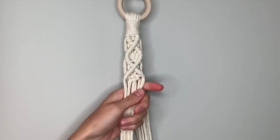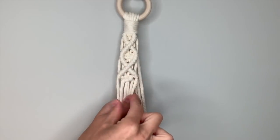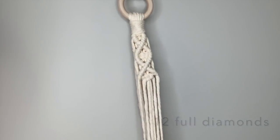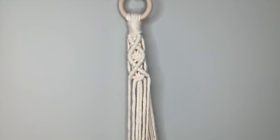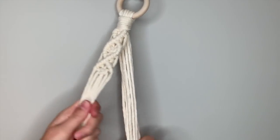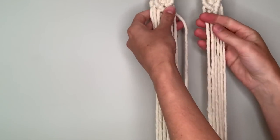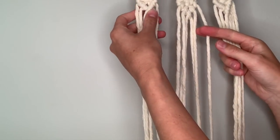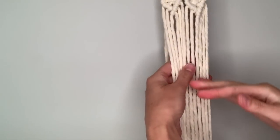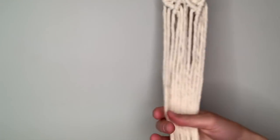To complete this planter design, I'm going to continue the same pattern of diamonds and square knots until I get to my desired length, and then repeat the same thing with the other two branches. Once you have the three branches of your planter complete, we're going to create a little net for our pot to rest in.